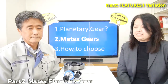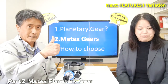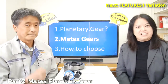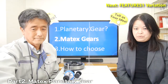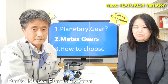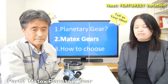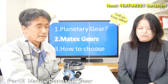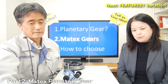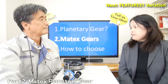If you liked this video, please give it a thumbs up — it motivates us a lot. Thank you. In part 2, we will explain the features and advantages of Matex planetary gear. Fujita-san, can you explain what the features of Matex planetary gear are?